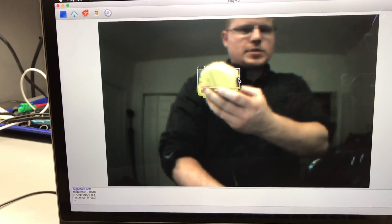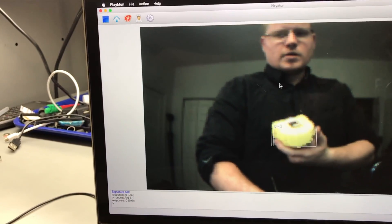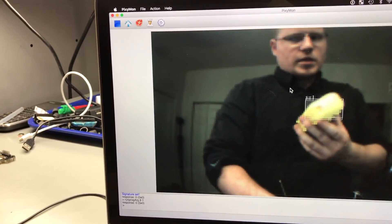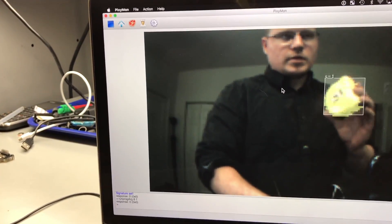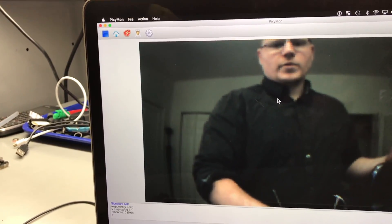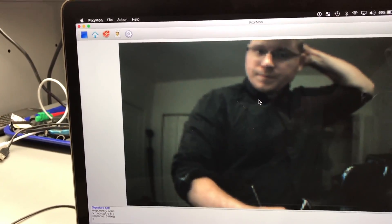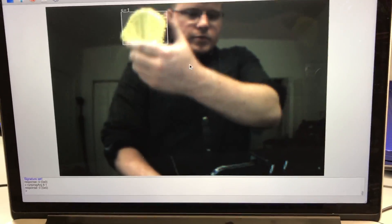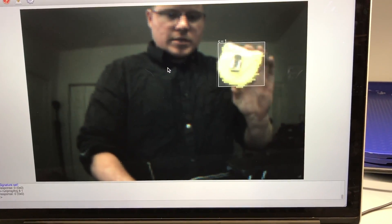I've looked at other similar cameras like OpenMV and a couple of others, but I don't think any of the others have 50 frames per second tracking speed. OpenMV is pretty good if you want facial tracking features, but that's not what I want. For the Delta robot, I just want it to be quick at picking colors, objects, and sizes.